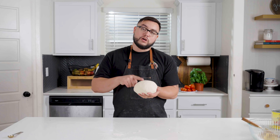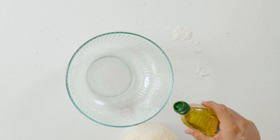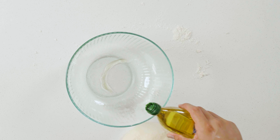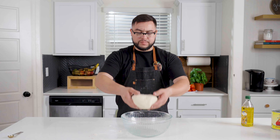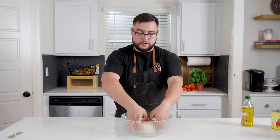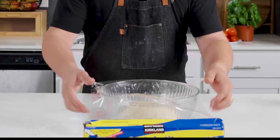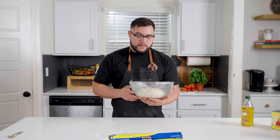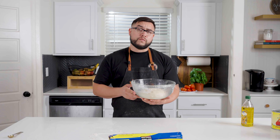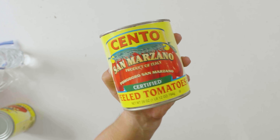All you've got to do at this point is let this rest until it's doubled in size. Add some oil to a bigger bowl — this is just gonna make sure the dough doesn't stick too bad. Go in upside down, flip, and cover with a damp towel or plastic wrap. If left at room temperature it's going to rise a lot faster, but if you want it to develop flavor you can give it a cold ferment for one to two days in the fridge.